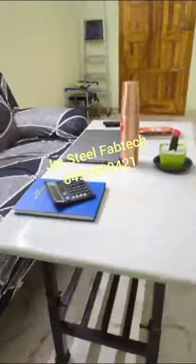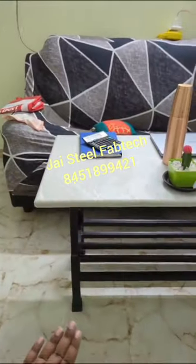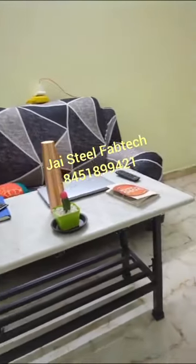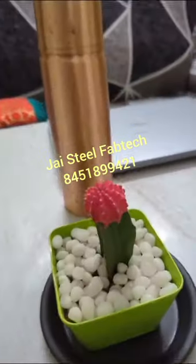Sofa table with adjustment chest memory coffee table. Please subscribe.